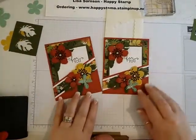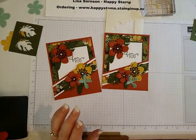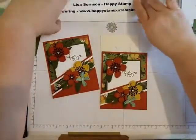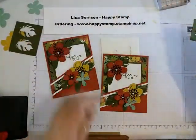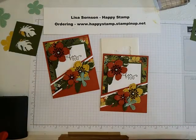If you want to get this bundle together and save 15%, make sure you order before May 31st. All supplies can be purchased through my online store at www.happystamp.stampinup.net. If you have any questions please feel free to ask, and thanks for watching — have a nice day, bye bye!